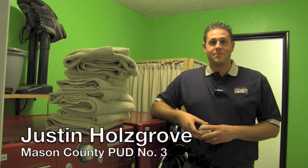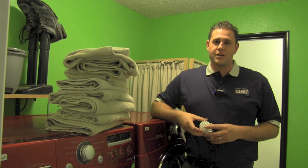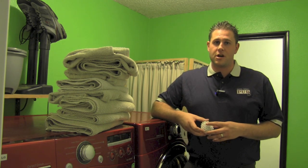Hi, I'm Justin with Mason County PUD3 and this is my laundry room. My wife does a great job looking for ways for our family to save energy and reduce our monthly electric bill.